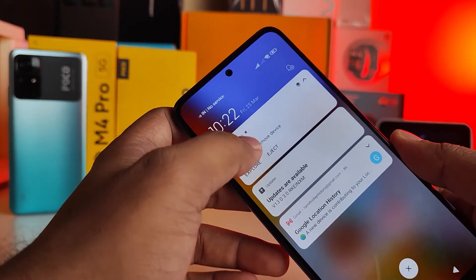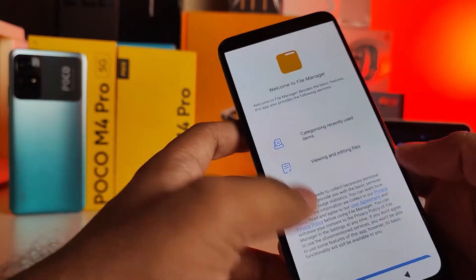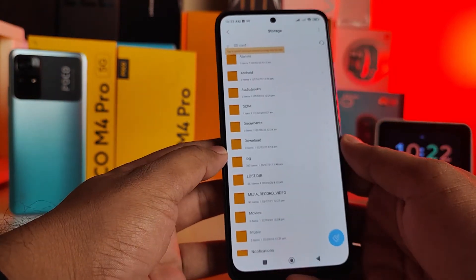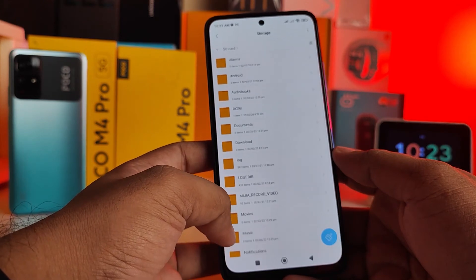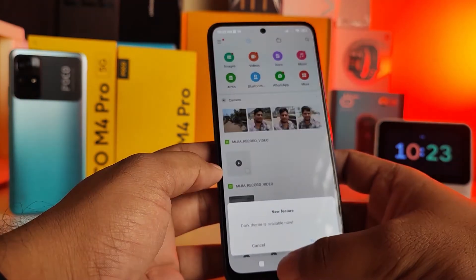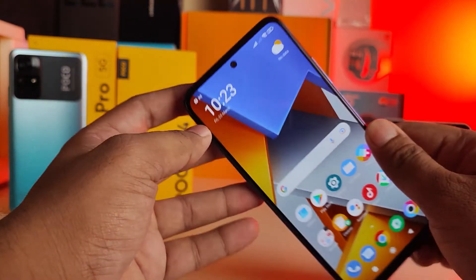You can now directly access the SD card from the pop-up notification. This file is on the SD card. Now the network has come through as well.